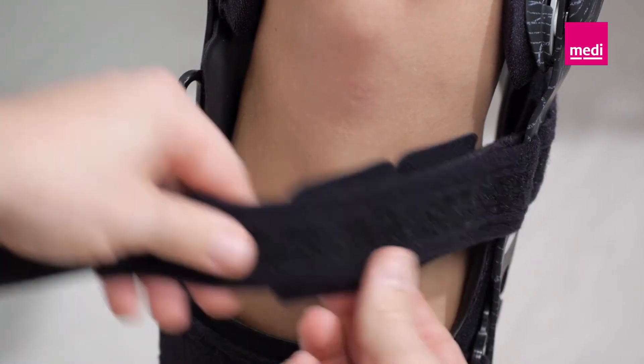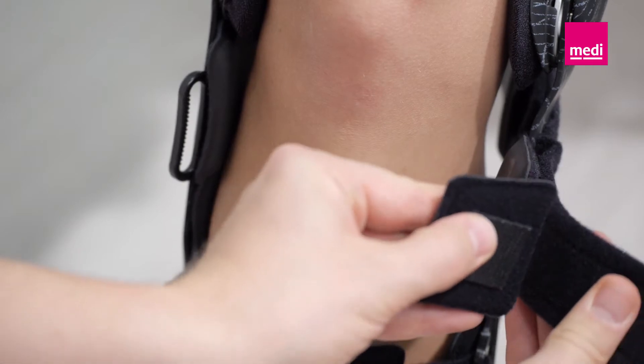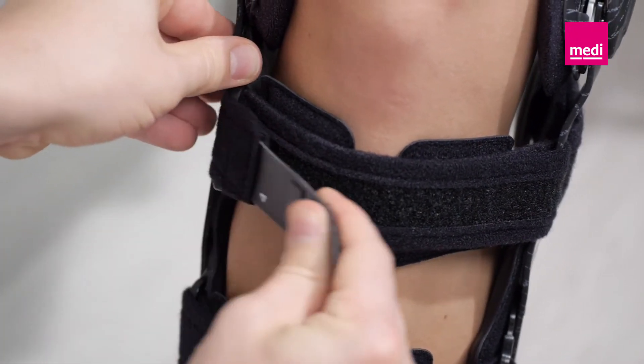Please note that the pads on strap number four are split. These can be positioned around the scar if needed, in order to avoid unnecessary pressure on a possible surgical scar.